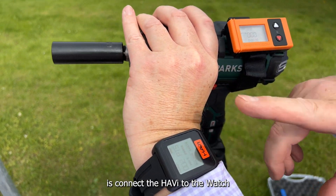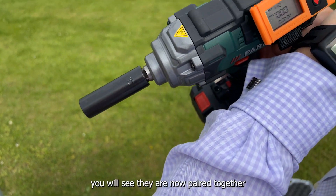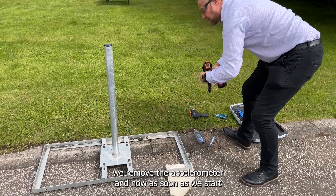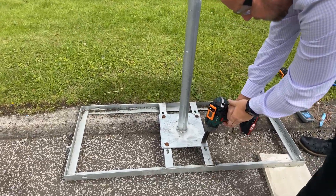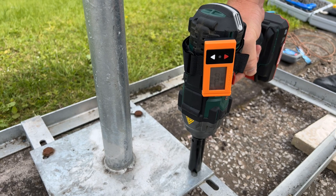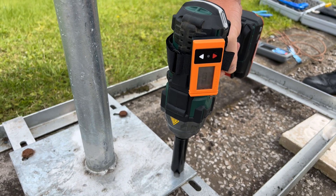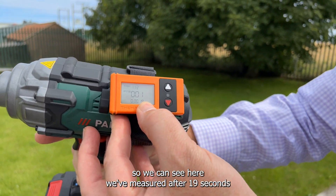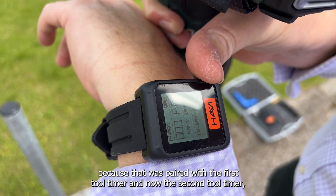Next thing we're going to do is connect the HABI watch to the tool timer. You'll see they are now paired together, so they're ready for use. We'll remove the accelerometer and now as soon as we start using the tool, the points will start accumulating. We can see here we've measured after 90 seconds — we have one point on the tool timer, which connects to your watch. You'll see mine already has some points in there because it was paired with the first tool timer and now the second tool timer.